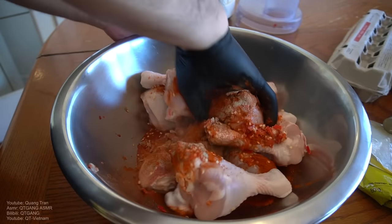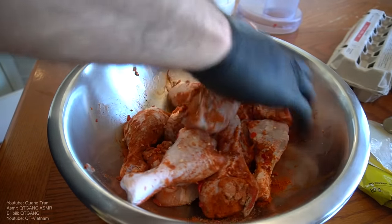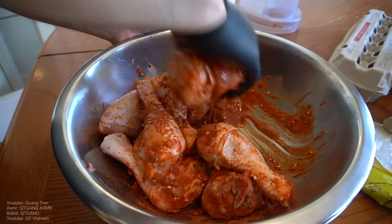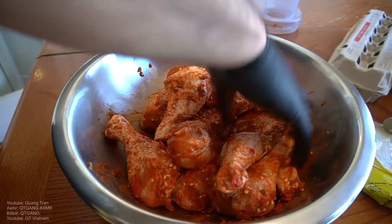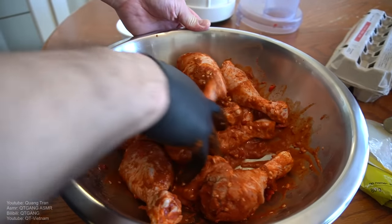Get that beautiful clean glove of yours. I'm wearing gloves because if I don't, my whole hand will be burning this whole session. Mix that all in very well. Now we're gonna let this marinate for about three to five hours minimum, or the whole day.